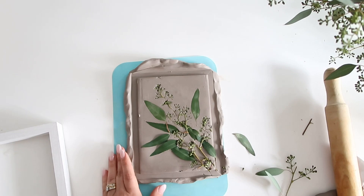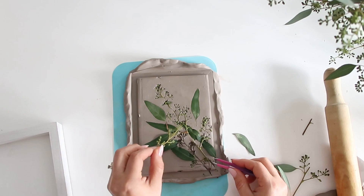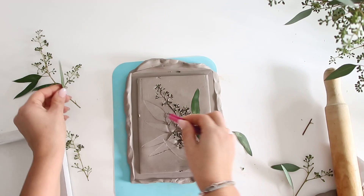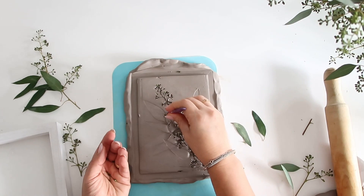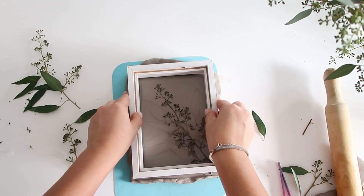Now I'm going to start removing all the leaves, and I do this using tweezers. This helps the process — when you have small little pieces you just pick every little piece off the clay. It doesn't have to be very deep because, as you will see, the plaster goes into all the little crevices.